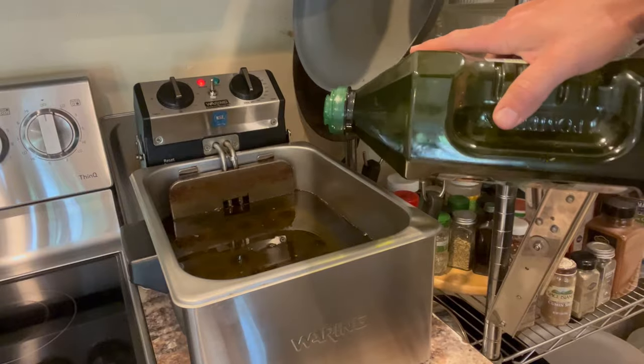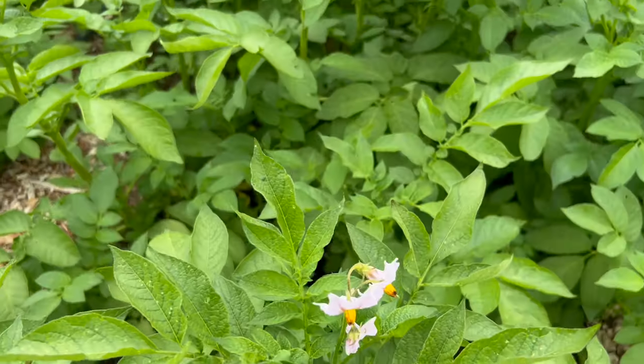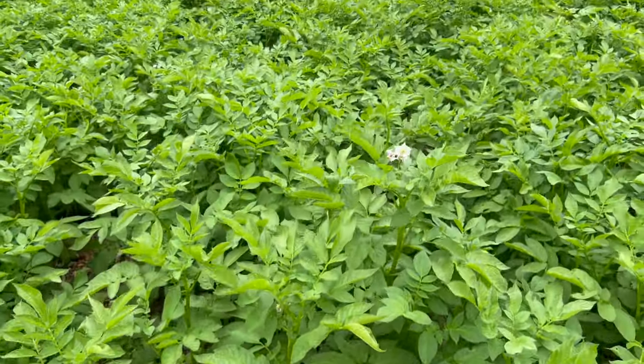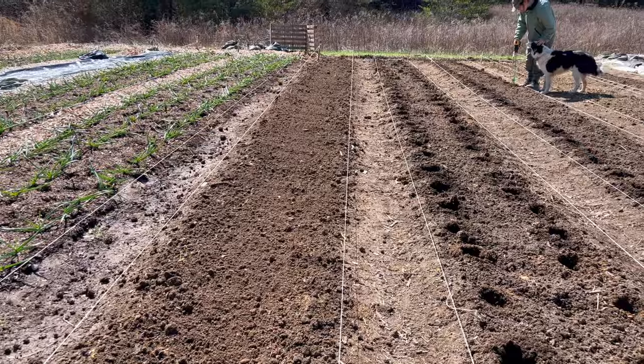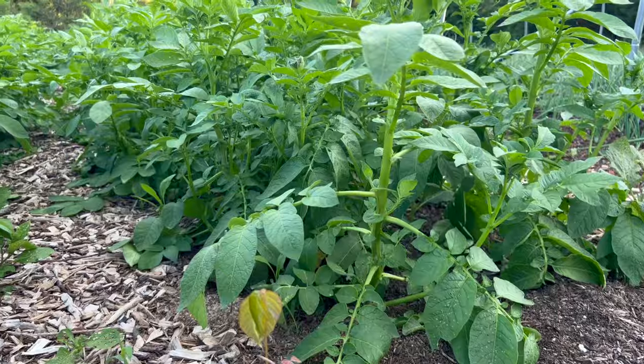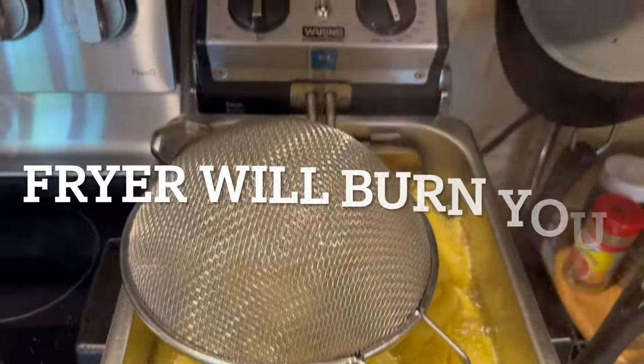Three ingredients: potatoes, salt, and extra virgin olive oil. It can't be just any salt — you want coarse sea salt, not table salt. These are potatoes from a garden I grew at my lease property; we just harvested them less than a week ago. You could make this recipe with store-bought potatoes, but I highly encourage you to plant some in your garden and use fresh potatoes — it will blow your mind.